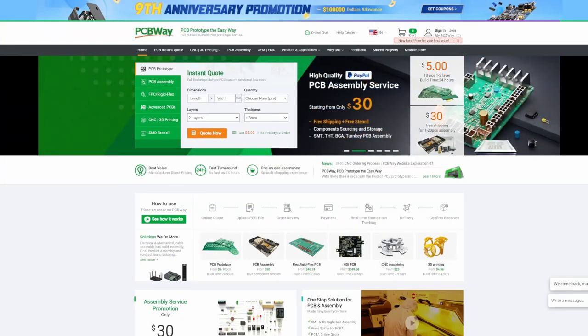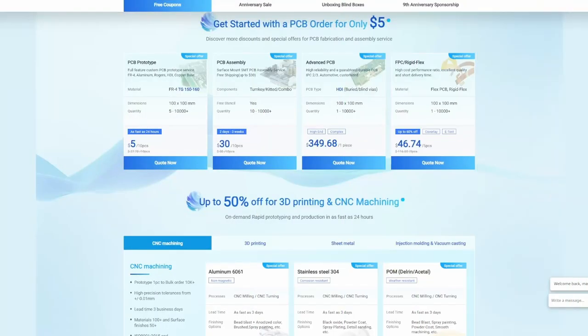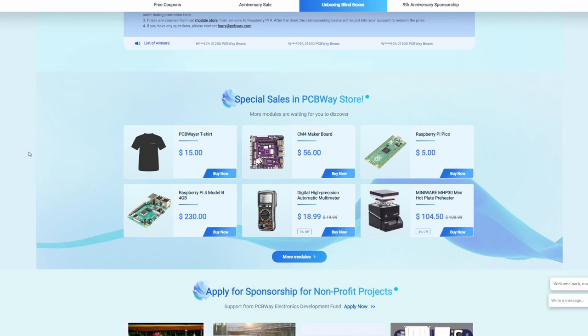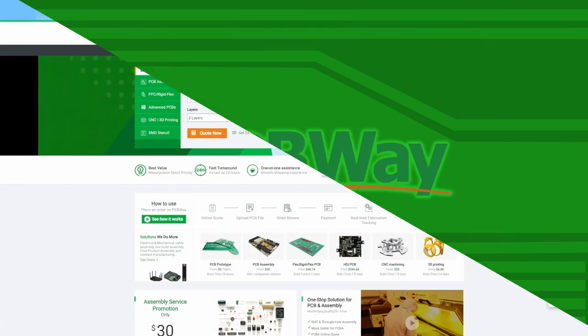PCBway is celebrating their ninth anniversary with a huge promotion. PCBway's ninth anniversary promotion includes free coupons, huge sales, blind boxes with cool prizes, non-profit sponsorships, special sales in the PCBway store, and much more. Head over to pcbway.com to get started today.